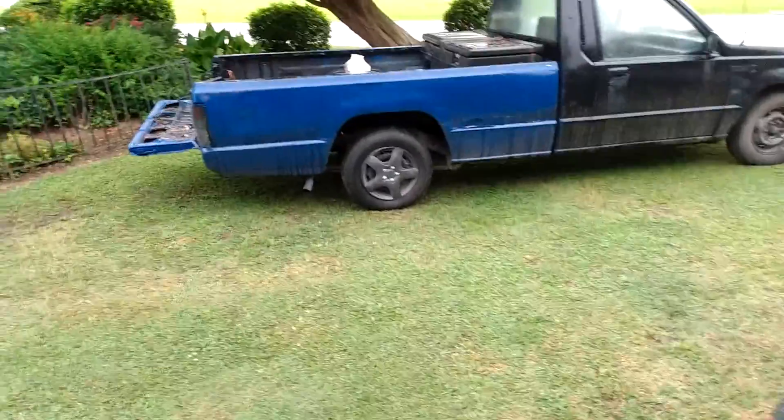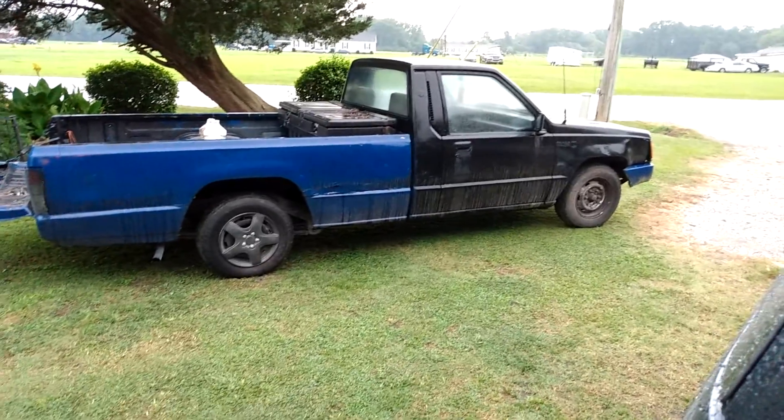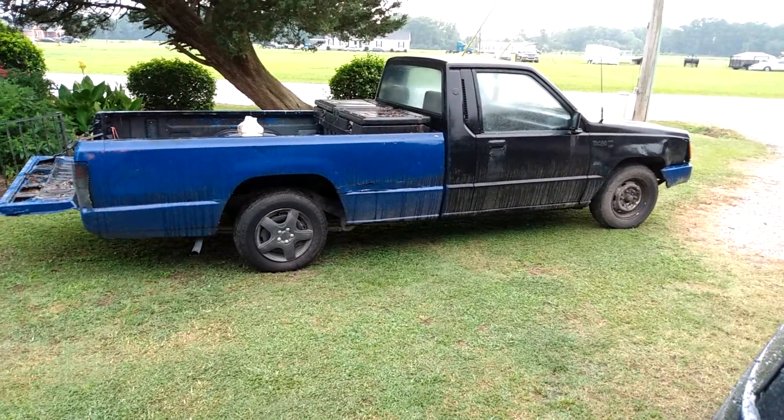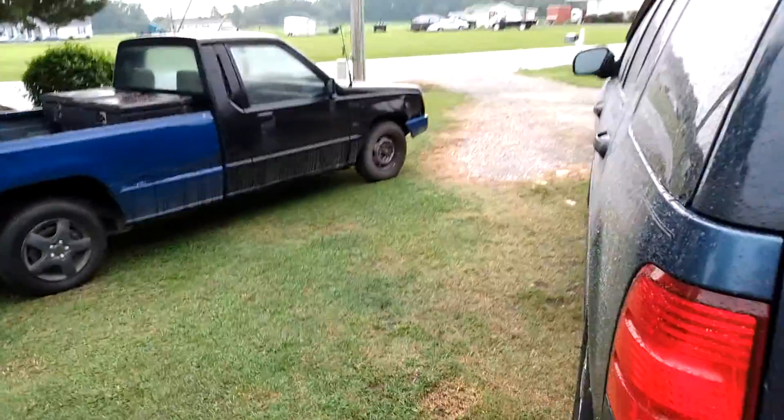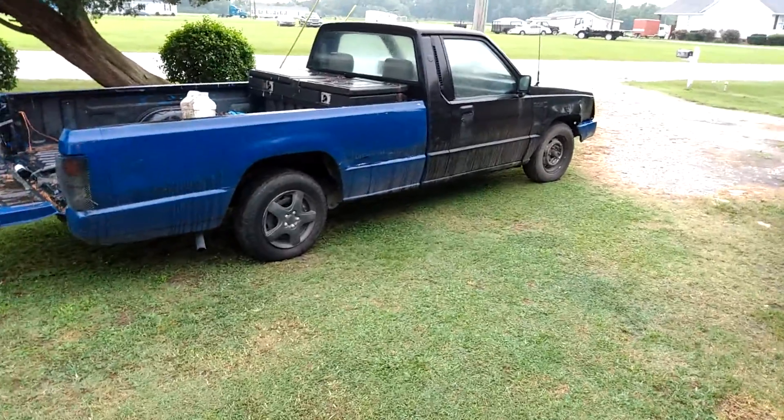We got to start on this truck project pretty soon. Just dodged around — we're gonna do some body work to it. I drove it out from one side of the yard. We got to do some work to it. That's a little short video, guys.